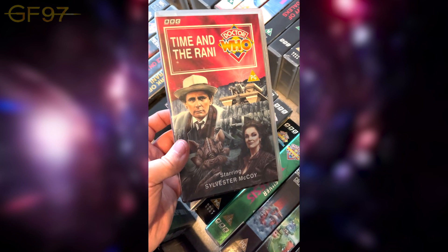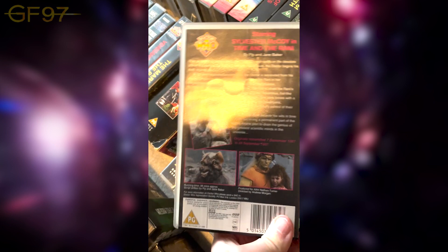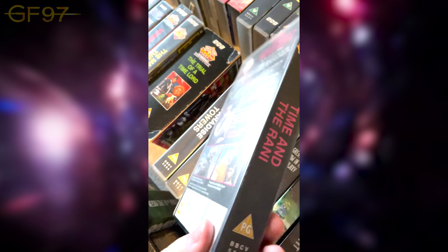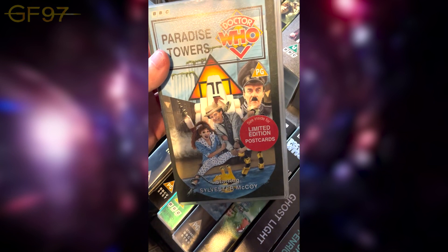Time and the Rani — I'm very lost by the end of it though. Trying to explain the plot of part four: I have no idea what's going on. But there are some nice emotional moments between the Seventh Doctor and Mel. A lot of these — if you just have a bit of fun and don't take them too seriously — are quite good. Paradise Towers does include limited edition postcards; some of these VHSes do, some don't.